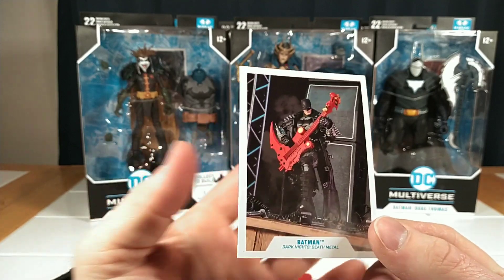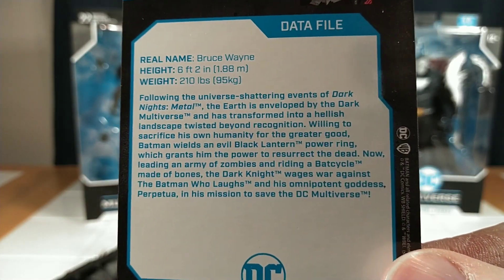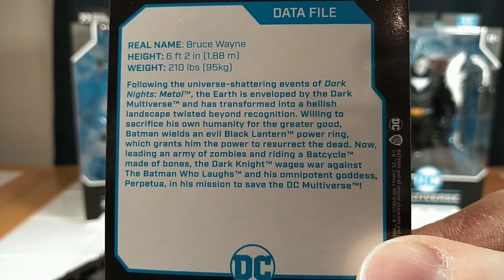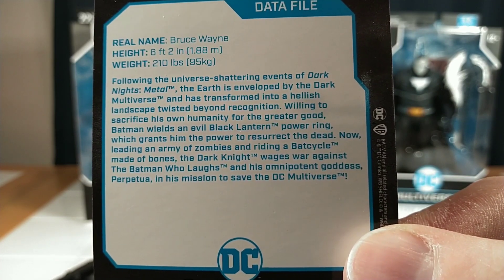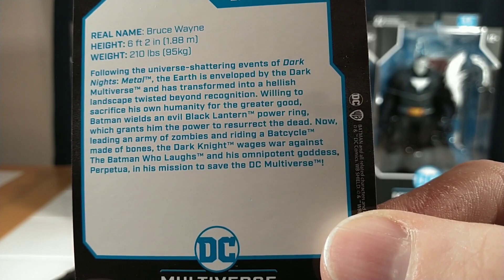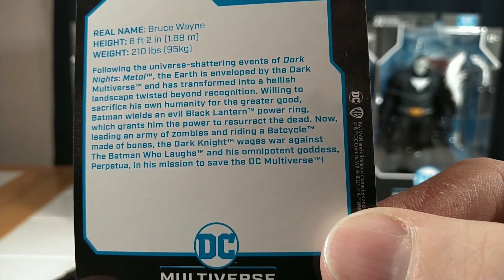He's got this cool collector card — I love the collector cards. Got his little bio on the back. Real name: Bruce Wayne. Following the universe-shattering events of Dark Knight's Metal, the Earth is enveloped by the Dark Multiverse and has transformed into a hellish landscape twisted beyond recognition. Willing to sacrifice his own humanity for the greater good, Batman wields an evil Black Lantern power ring, which grants him the power to resurrect the dead. Now leading an army of zombies and riding a bat cycle made of bones, the Dark Knight wages war against the Batman Who Laughs and his omnipotent goddess Perpetua in his mission to save the DC Multiverse.